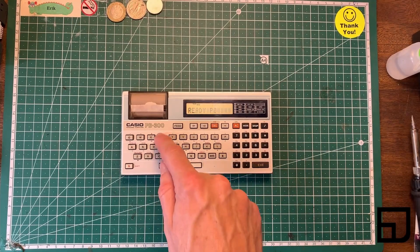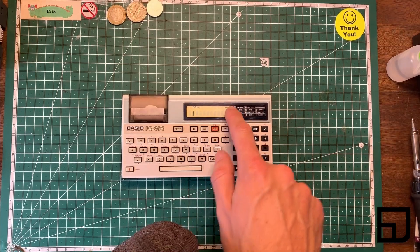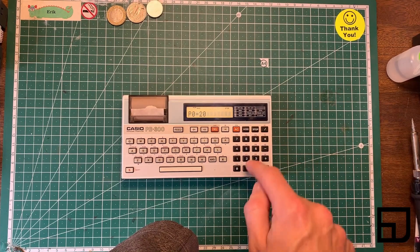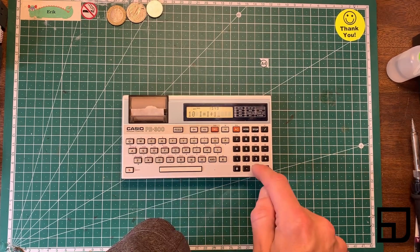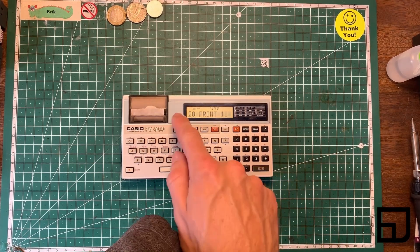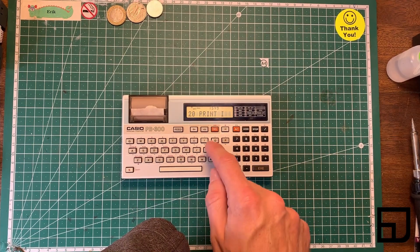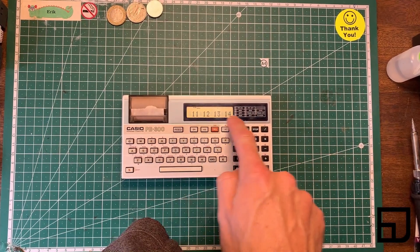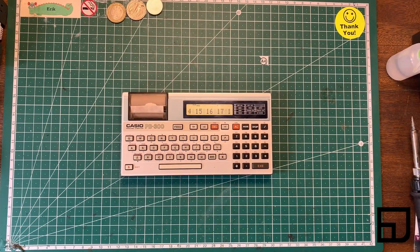Run program zero — every time we do a print it goes stop, so you have to step through it every time there's a print command. But if we look at our listing and edit line 20, we'll put a semicolon on there which means continue the line. Go back to run — it fills up the line and very slowly scrolls across, giving you time to read it.